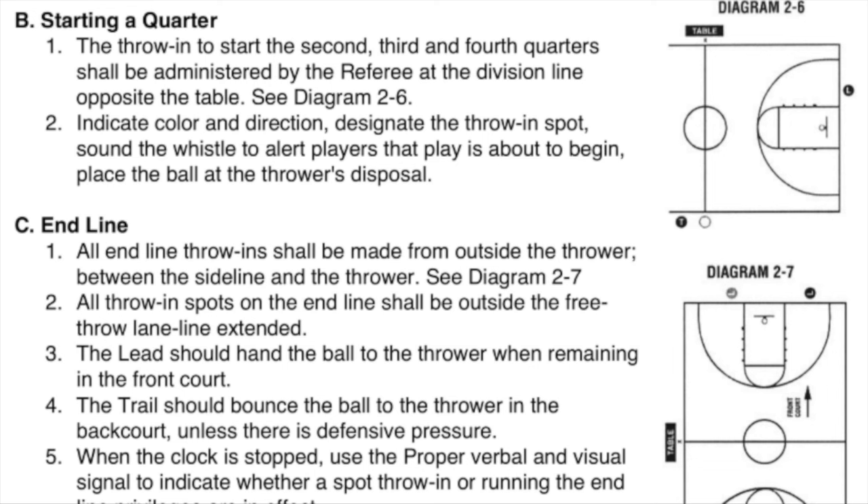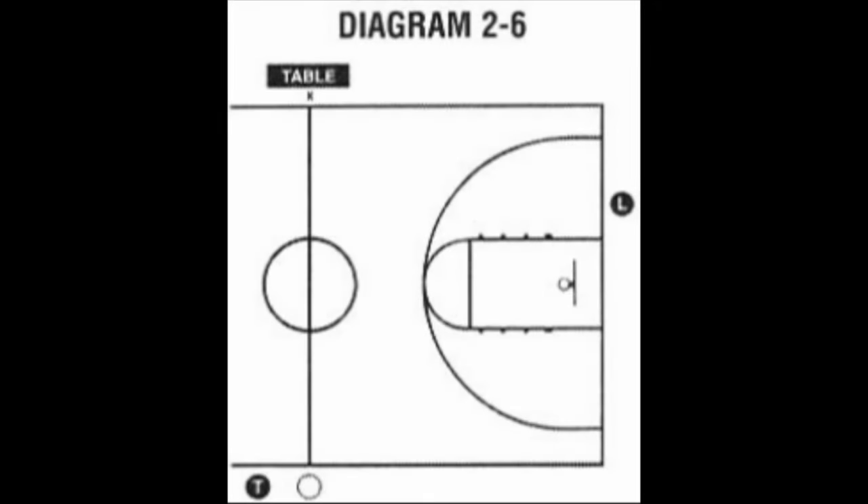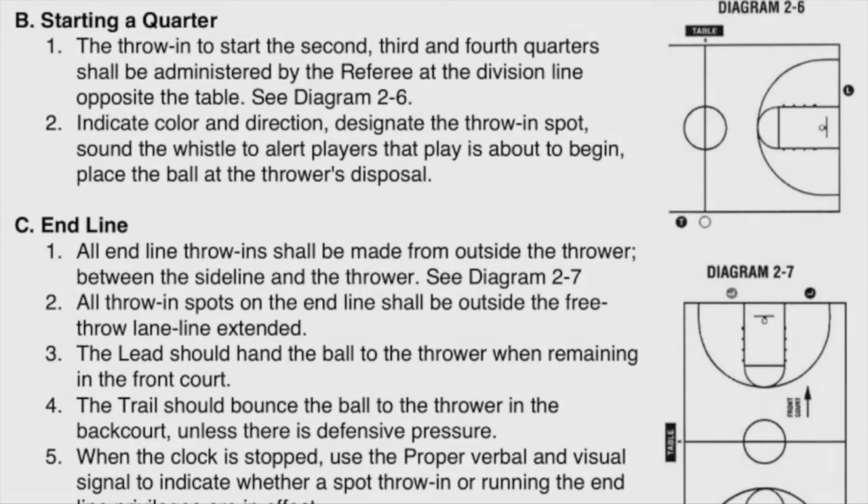The throw-in to start the second, third, and fourth quarters shall be administered by the referee at the division line opposite the table. See Diagram 2-6. Indicate color and direction. Designate the throw-in spot. Sound the whistle to alert players that play is about to begin. Place the ball at the thrower's disposal.